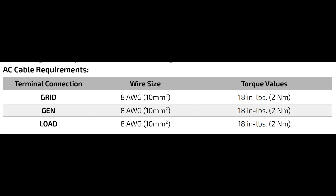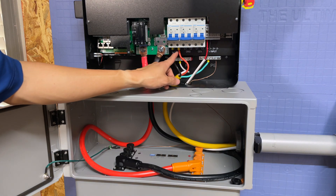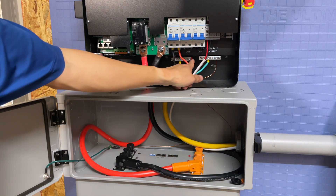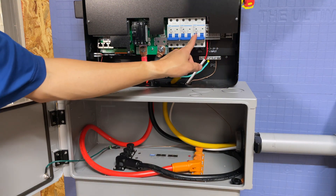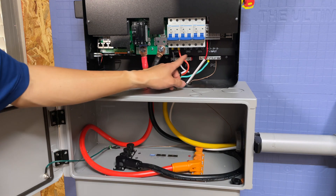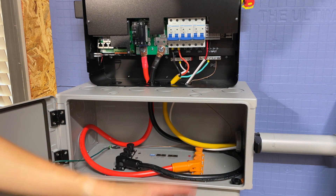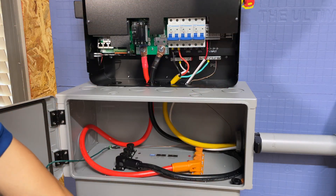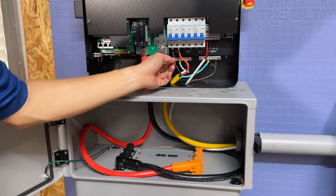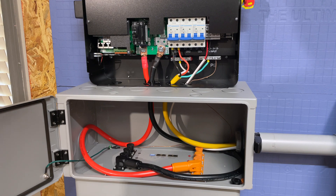This demonstration is not going to include connecting to the grid, but if you were going to connect to the grid it would be exactly the same thing: hot one, hot two, neutral, and ground. If you were bringing in a generator, it would be exactly the same, following what we just did for the other breakers. Make sure everything is off when doing any of this — the inverter is off, the battery is off, everything you're connecting to is off — and make sure it's been off long enough to discharge the capacitors.